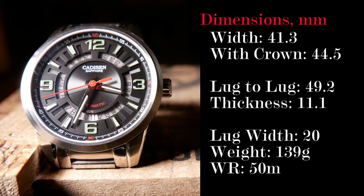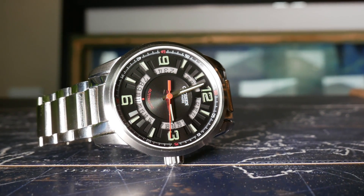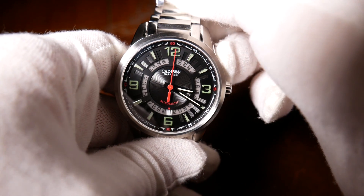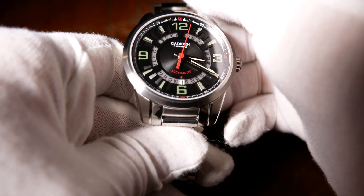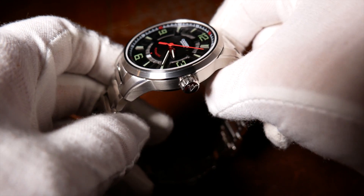Unfortunately, it only has 50 meters of water resistance, which isn't bad, but I prefer 100 for an everyday watch. The finishing is a mixed bag. Looking down on the watch, everything you see is nicely finished. But underneath, it's a little less refined with much sharper angles.